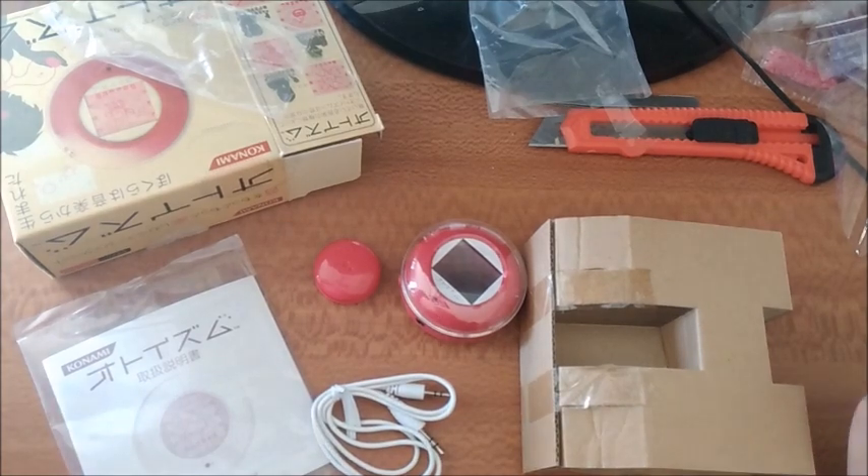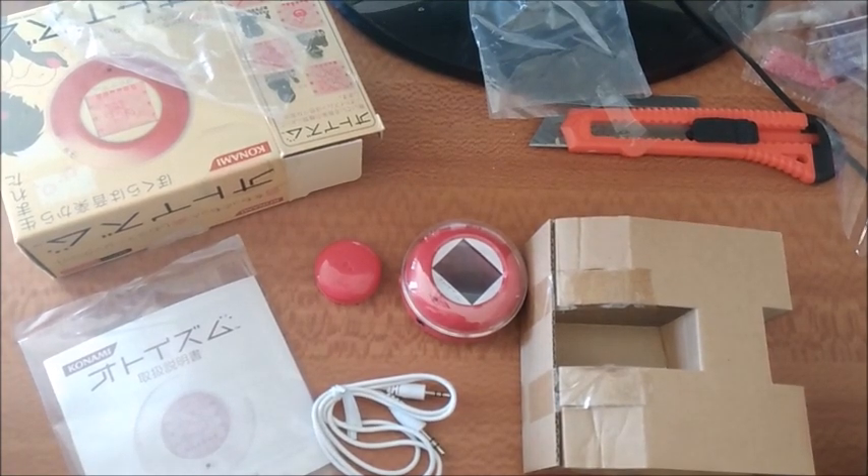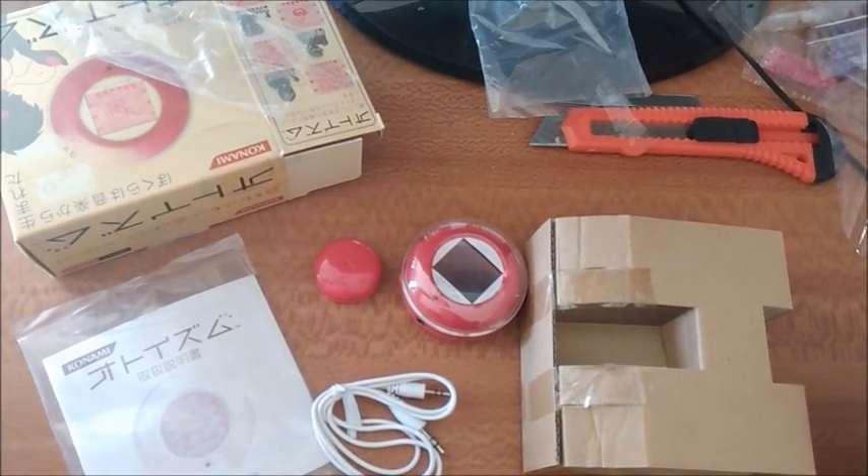Alright, so now let's get to the next one. I'm going to do a few unboxings today and we'll put them all up as separate videos.